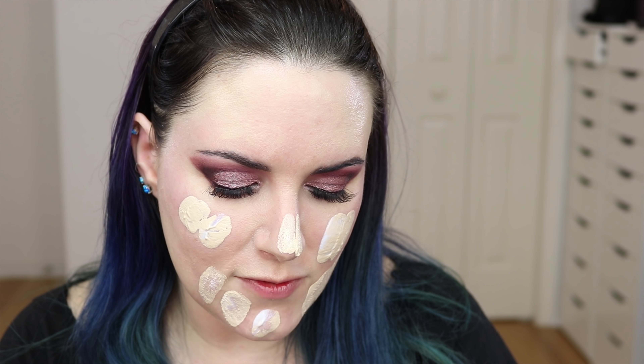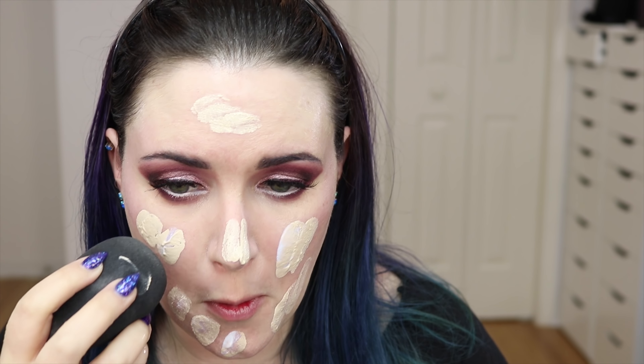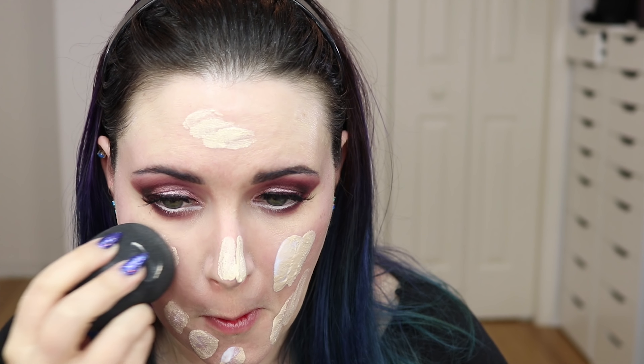I'm going to put on my Nordic Veil foundation from Eden Minerals mixed with my Hourglass Veil Mineral Primer because I love this combination. It's not going to be discontinued — or at least I hope not — because it's pretty much the only foundation I want to wear. I still haven't had a chance to try the Cover FX Power Play foundation or get a sample from Sephora.